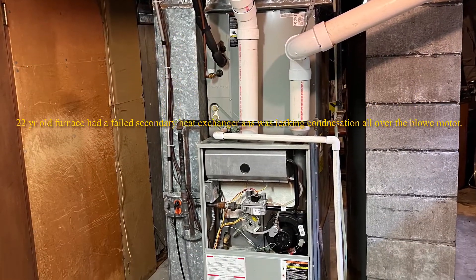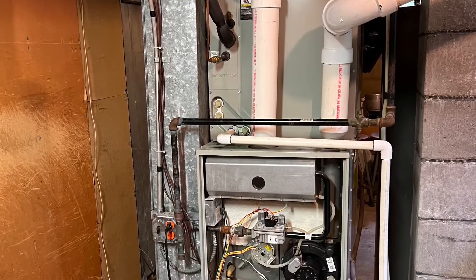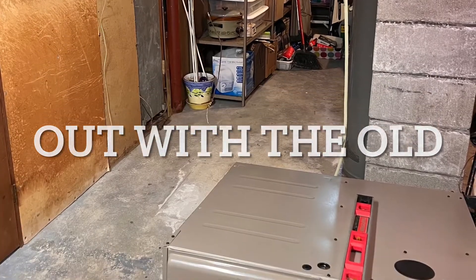He's a senior citizen and he had his 22-year-old system fail on him. The secondary heat exchanger was corroded out and it was rotting acidic condensation onto his blower motor and circuit board.